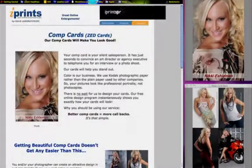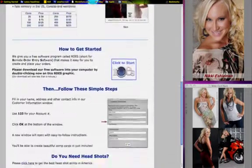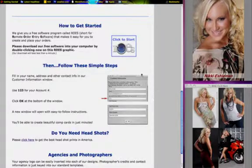You'll be starting on our web page at iPrintsPro.com/comp-card.php. Scroll down to the how-to-get-started section, then pause this video while you spend a minute to read the simple instructions. When you're finished reading, please restart the video.